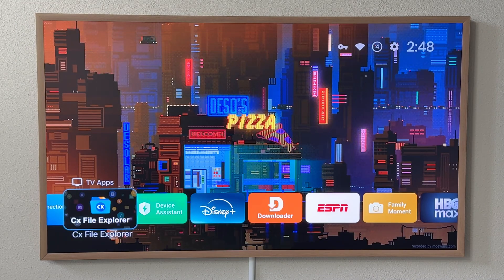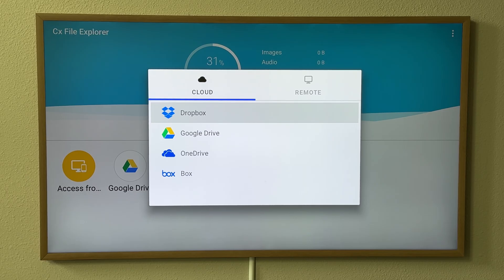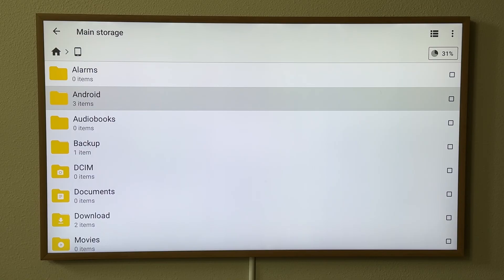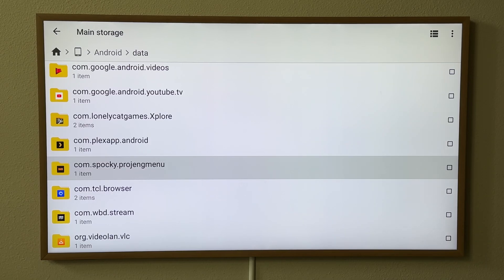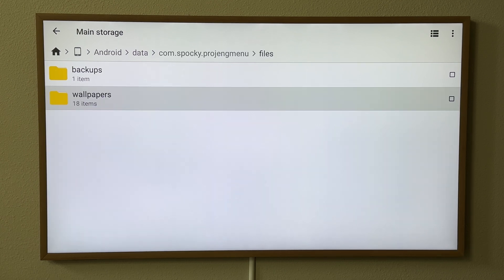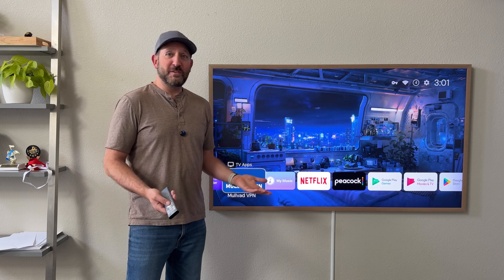It did take a while to figure out how to get the custom wallpapers downloaded to this TV. Even though your TV has Google TV, it may be built into the TV or you may have a separate box, and different devices have different permissions. On the Hisense, I was able to use CX File Explorer — I connected one of my cloud accounts to download the video wallpapers, then went into the Android data folder, and this highlighted folder is where I put all the video wallpapers. If you're looking to do the same, maybe jot down this file location. This wallpaper is so cool — thank you to whoever created it.